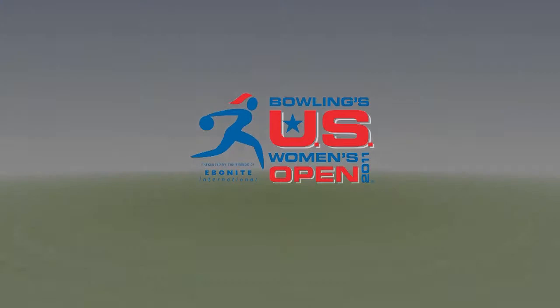PWBA U.S. Women's Open, presented by the brands of Ebonite International.